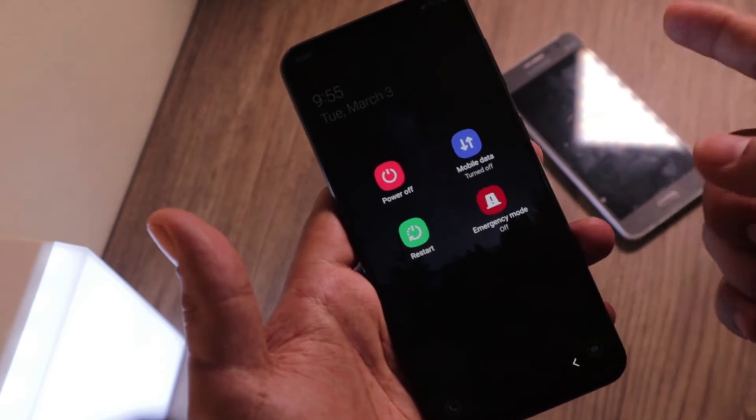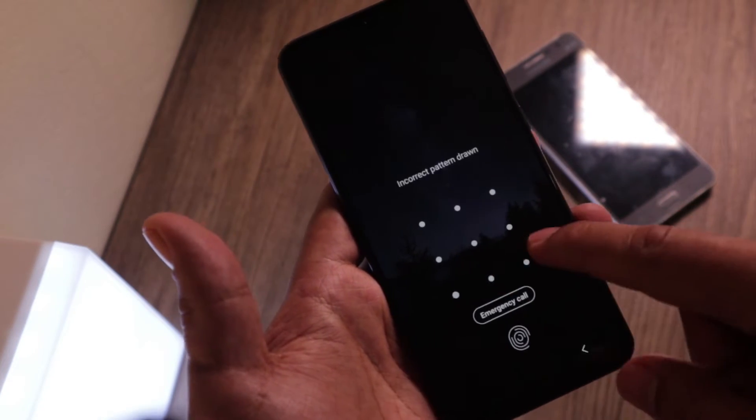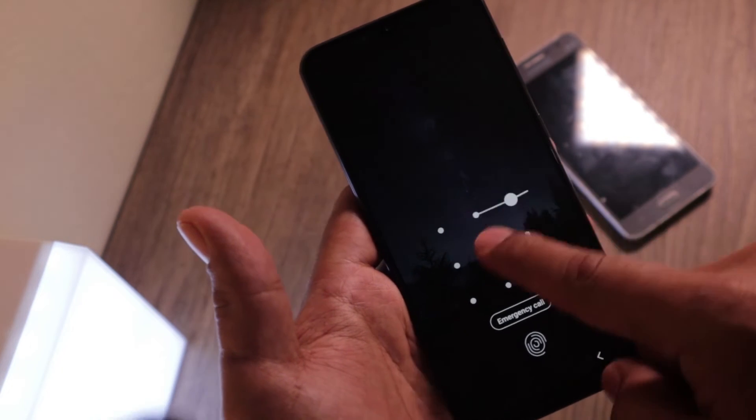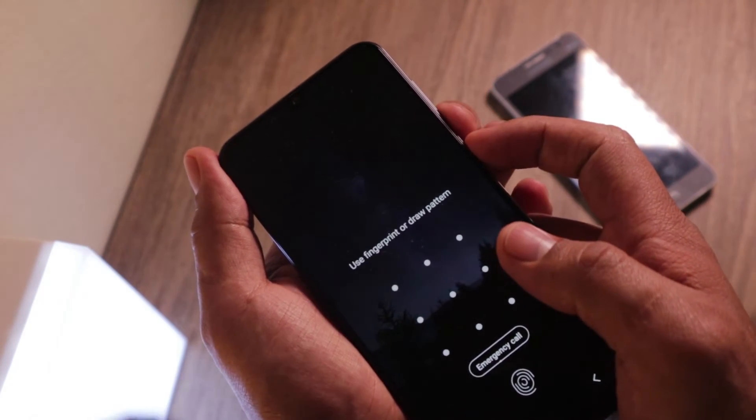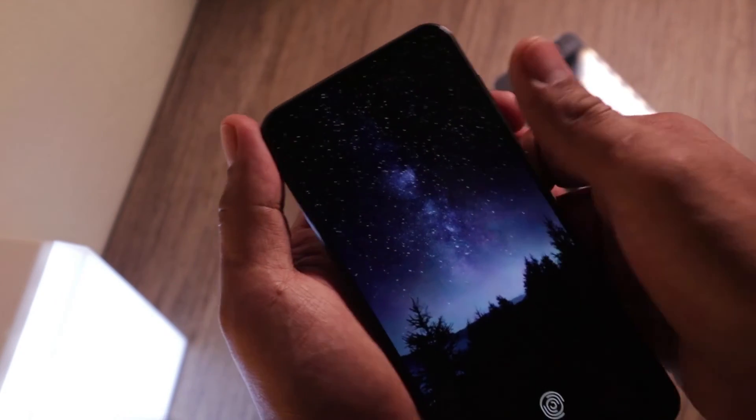When you're going to power this one off, it will require you for a password even if you are going to restart. So let's just say I forgot my password — the only way is to get into that option where we can wipe all the data. Make sure your phone is on. Press the power button on the side and the volume down key at the same time, and when the screen turns off, move your finger to the volume up key. Let me show you how I do it.